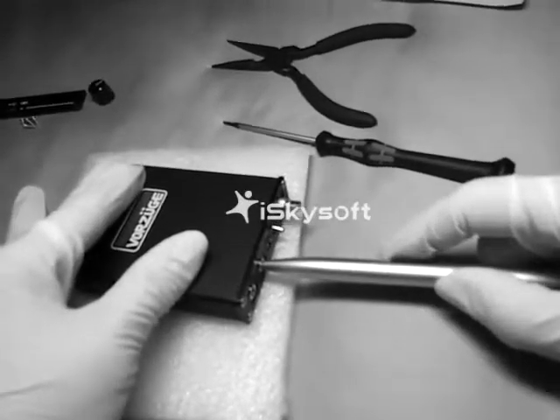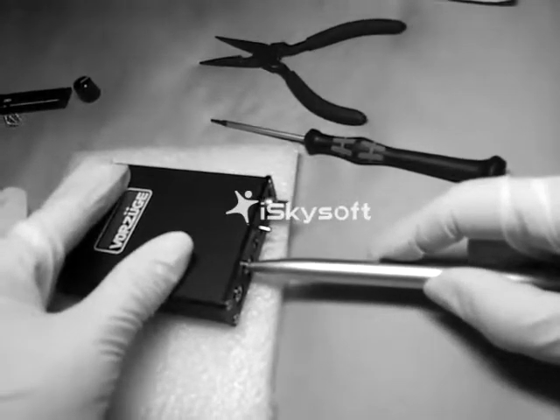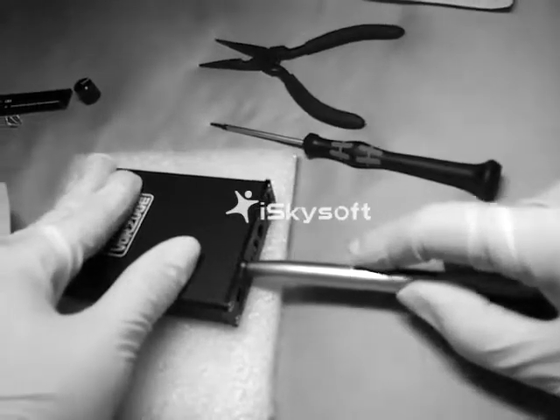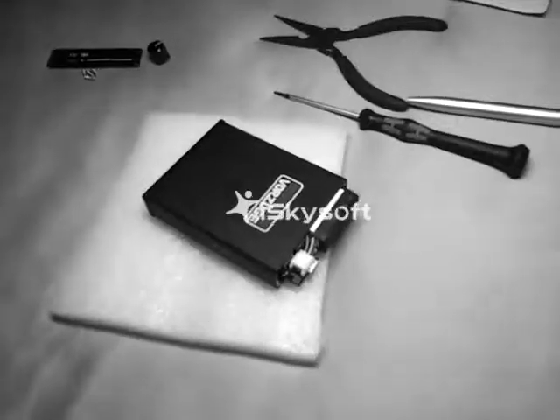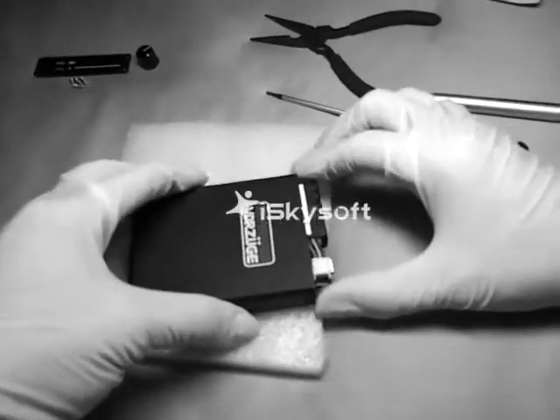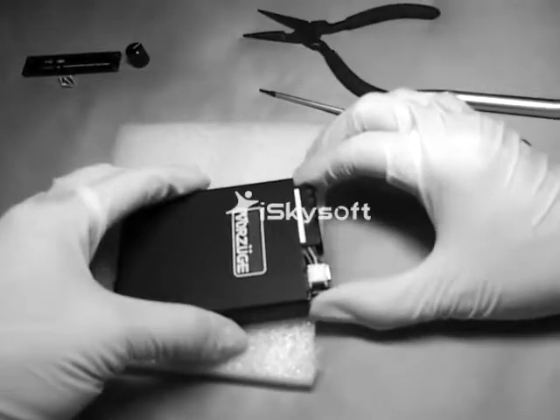Use a plastic pen to lightly push out the audio board and battery. Pull out the audio board and battery together.